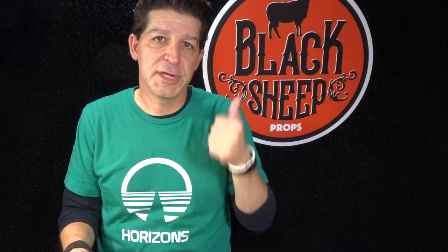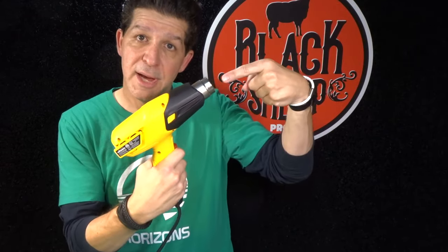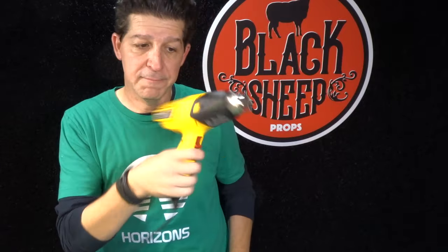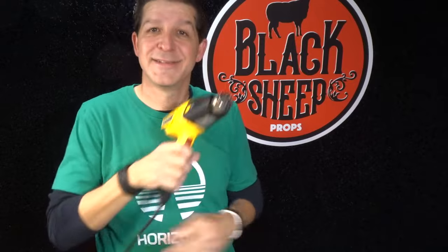That concludes EVA foam heat shaping basics. Hope you liked it. If you did, give us a like, share us with a friend, and subscribe to this channel. Together we're going to go step by step through a lot more super cool builds so that you get the props you deserve. And don't forget - heat shaping is made possible by the heat gun. Thanks for coming, see you next time.